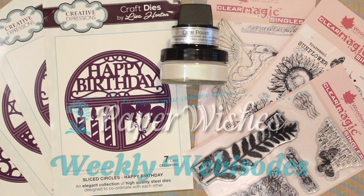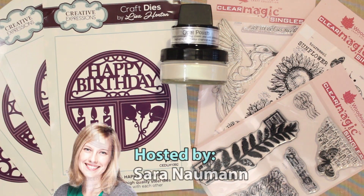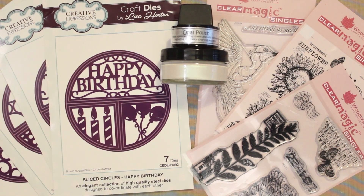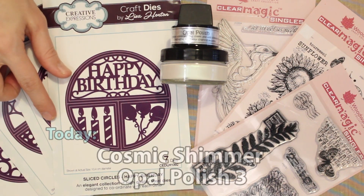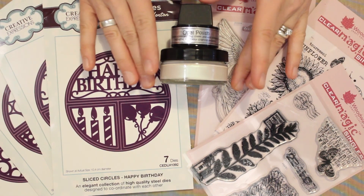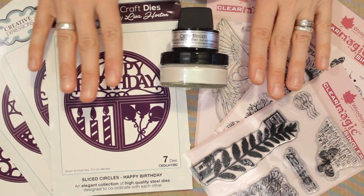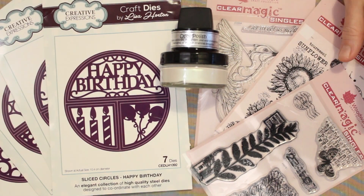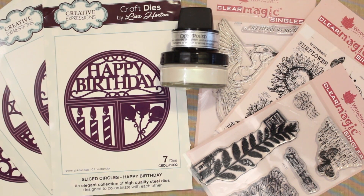Hi there everyone and welcome to Paper Wishes weekly webisodes. I'm Sarah Newman and today I'm really excited to bring you fabulous supplies from our friends at Creative Expressions. We've got sliced circles dies in four really fun styles, we have three collage inspired stamp sets, and we have five different colors of pearl opal polish. Today's techniques will include die cutting and we're also going to focus on stamping in combination with our opal polishes. We have a lot to explore today — come play with us.